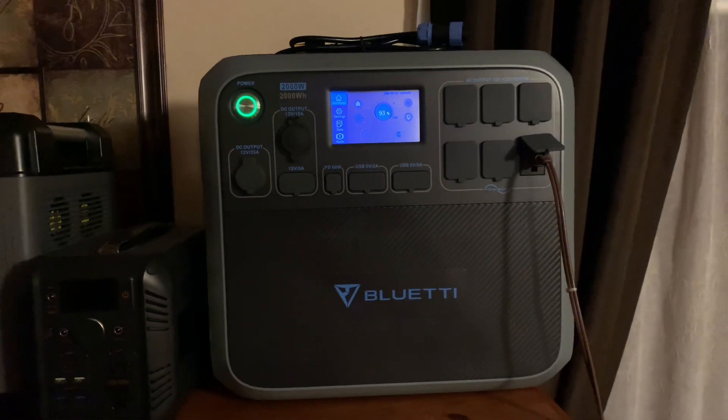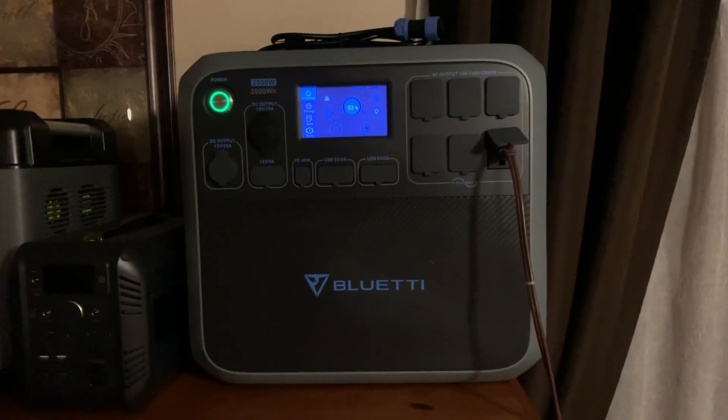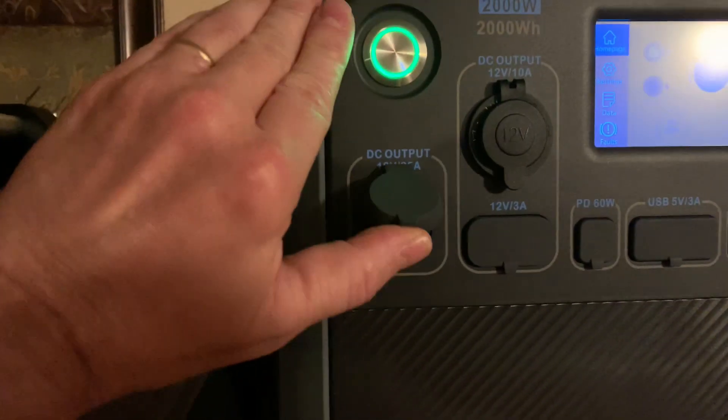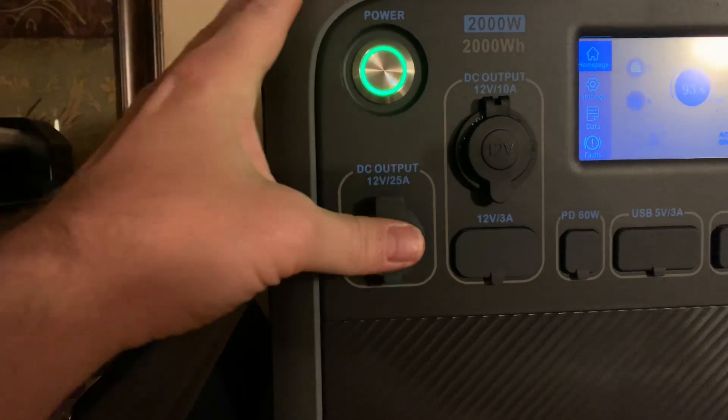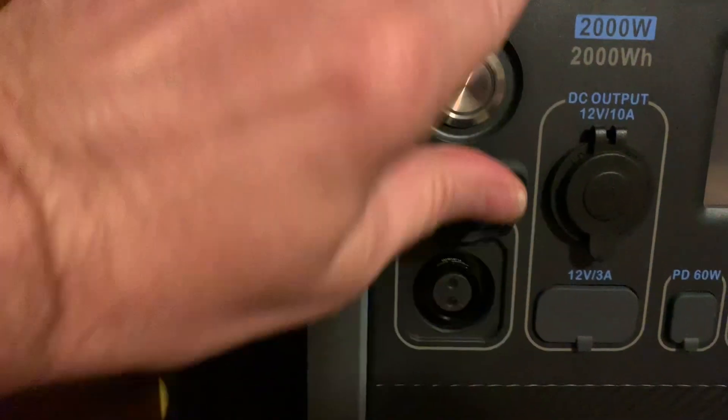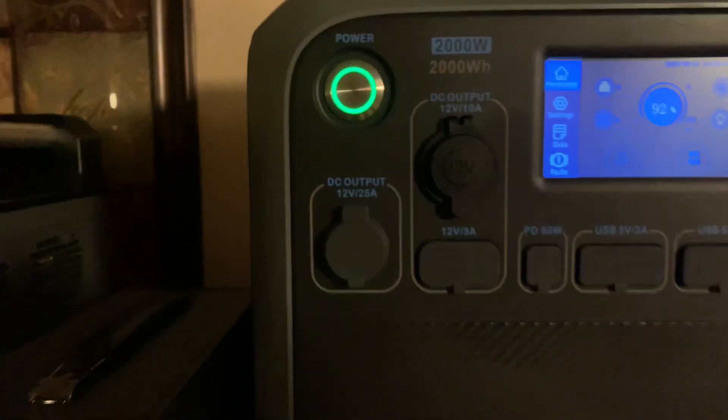It's running my refrigerator and freezers. I did notice they changed a little something — they changed this little cover right here on the newer model AC200Ps. The older ones are square, as you can see right there. Same outlet and everything, I guess they're just saving a little bit of money on the rubber.